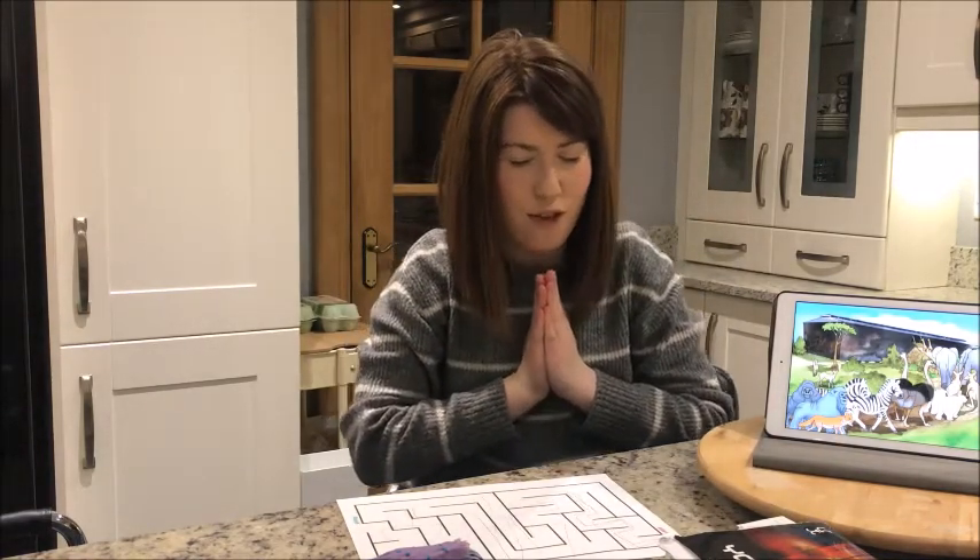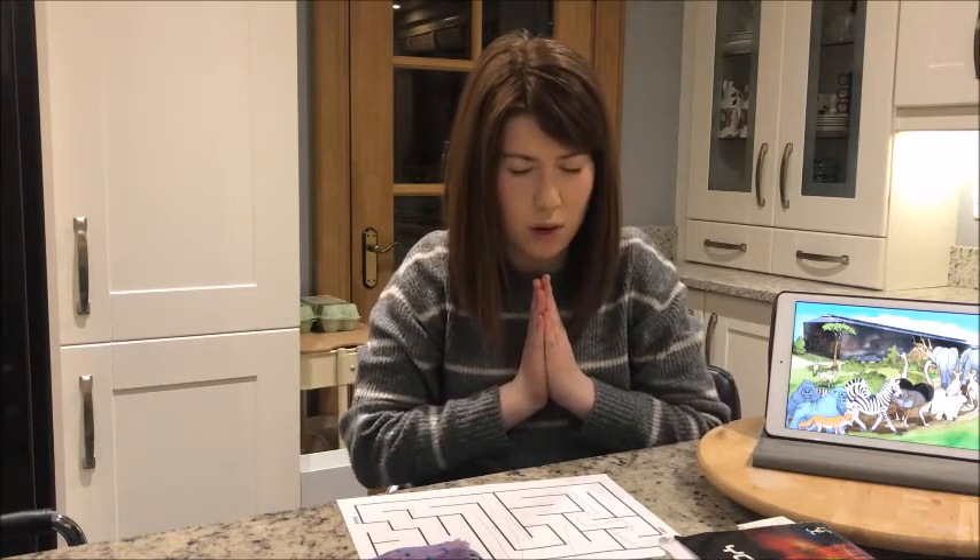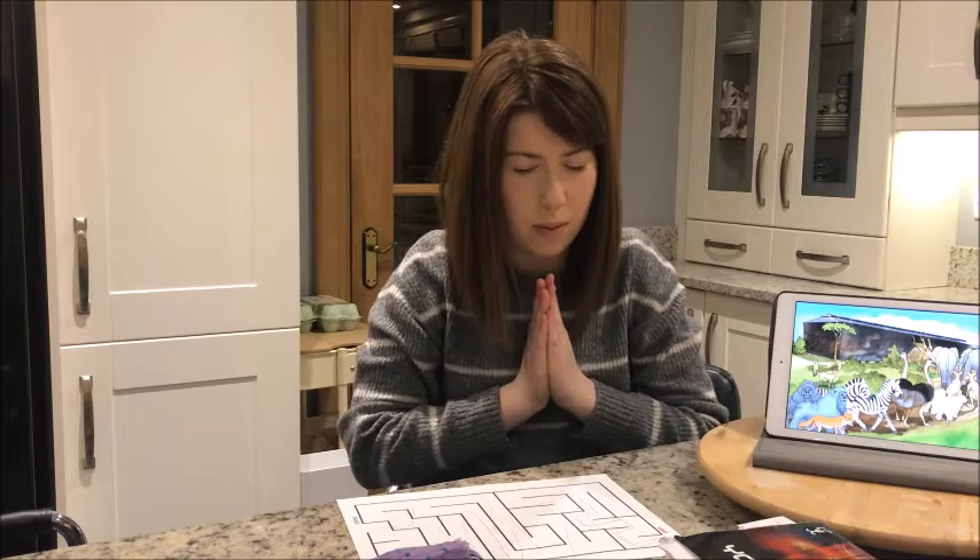Dear God, thank you for another week that we can just listen to you and learn from your word. Help us this week with whatever we come up against. I pray all these things in your precious name. Amen.